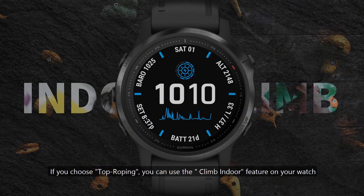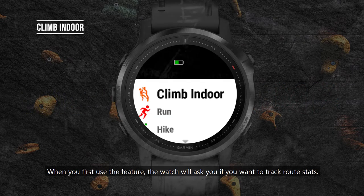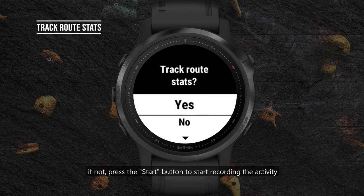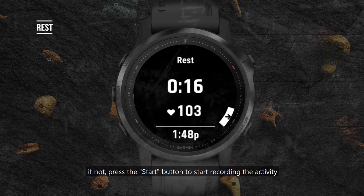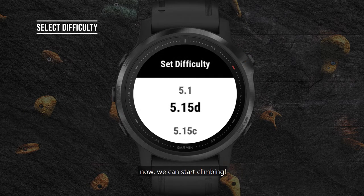If you choose top roping, you can use the climb indoor feature on your watch. When you first use the feature, the watch will ask you if you want to track route stats. If not, press the start button to start recording the activity. Select the grading system, then select difficulty.